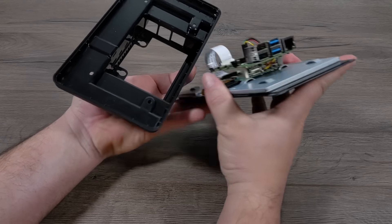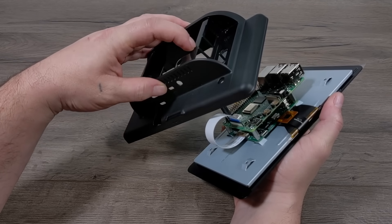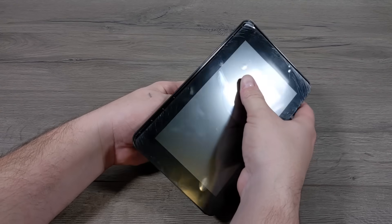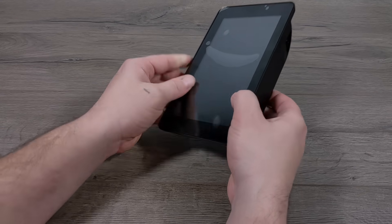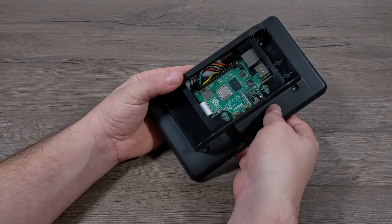If you do end up getting a case like this, make sure you have your Micro SD card inside of the Raspberry Pi before you assemble it. It's really easy to assemble and disassemble — the screen and the Pi just sit right inside of here, and there are four screws that secure it from the back. But unfortunately with this specific case, I cannot access the Micro SD card once everything's assembled.